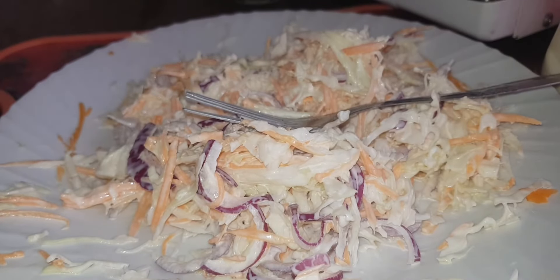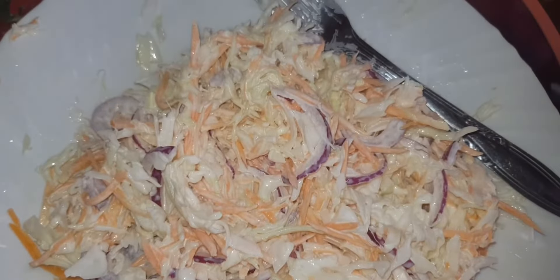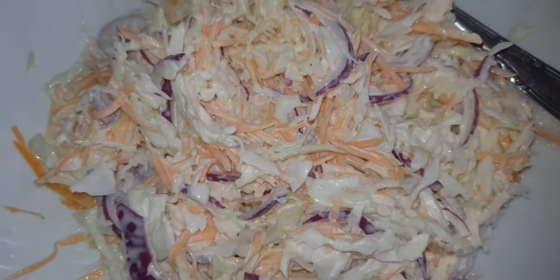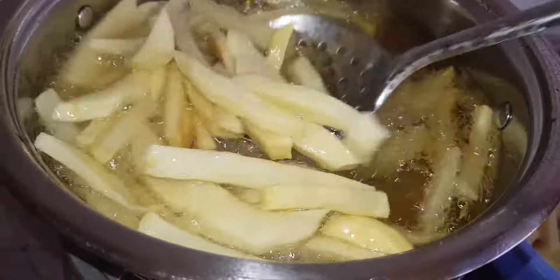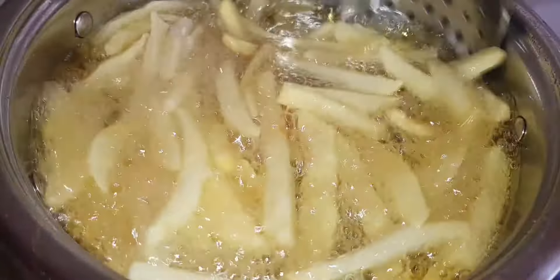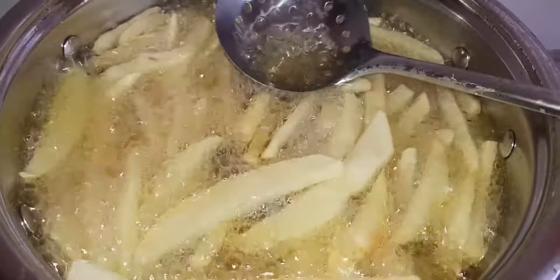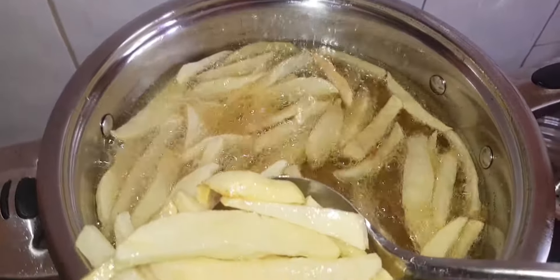We are done with preparing our coleslaw — you can see it's well covered with the mayonnaise. Make sure you put enough of it. We go straight back to our frying pan to check if our fries are ready. To know if your fries are ready, feel some hardness with your spoon when you touch them. You can see some are brown — this shows that my fries are ready. I like them well done, so I'm going to remove them and we get to the last step.